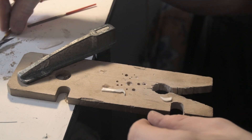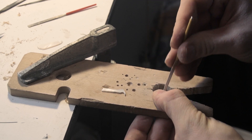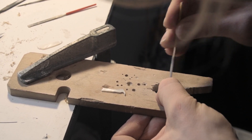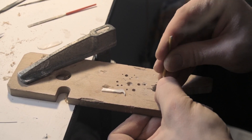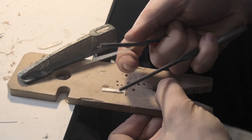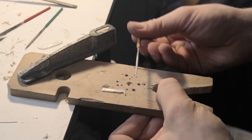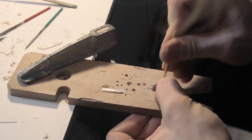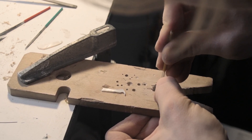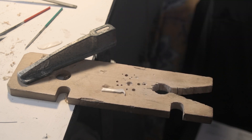Now to fine-tune this, we are going to be using some needle files — essentially working this down to the line that we have scored with the scalpel blade. Always good to have a lot of variety with what kind of needle files you have. This yellow one has really worked out very well for me, as it has a flat side and then a rounded side. I'm going to do all these up and then we'll see what the next phase is.